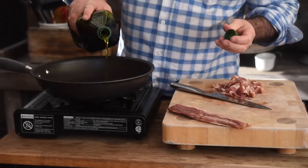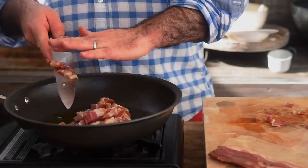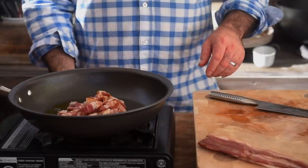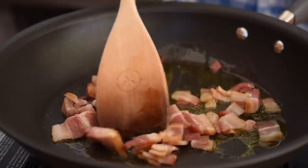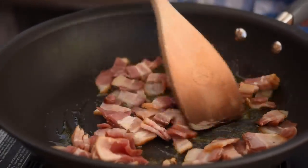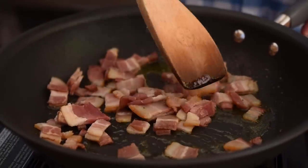I haven't got the pan on heat at all, so let's add a splash of olive oil and get the bacon in there. Now we're going to turn that onto the lowest setting and really gently render out all of that lovely fat — that's probably going to take about five minutes or so.